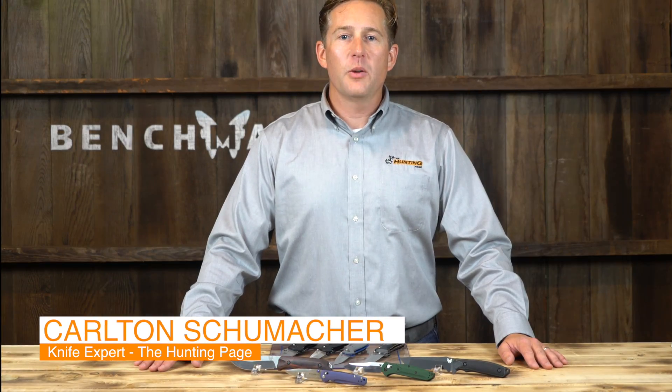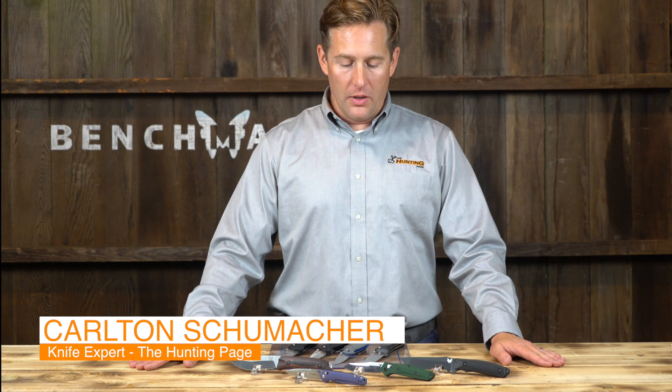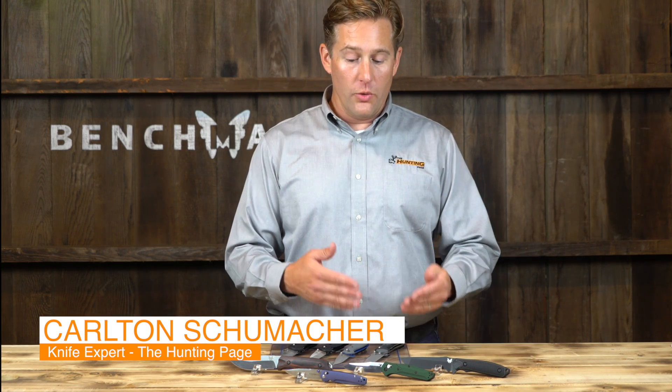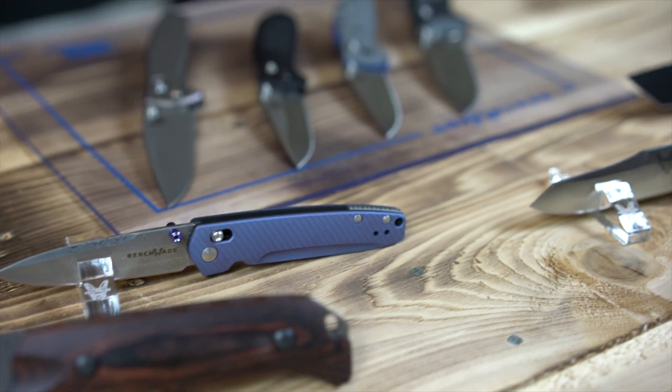Hello, my name is Carlton Schumacher from The Hunting Page. I wanted to talk to you about a knife buying guide. We have Benchmade knives, which are as good as knives get, and I wanted to go through the function and style of knives to show you what to look for and what determines a good knife from an average knife.